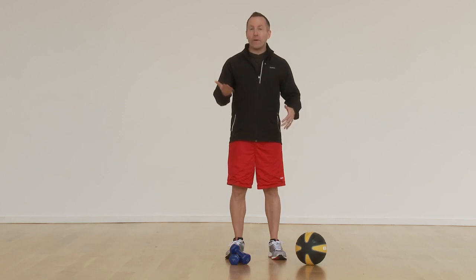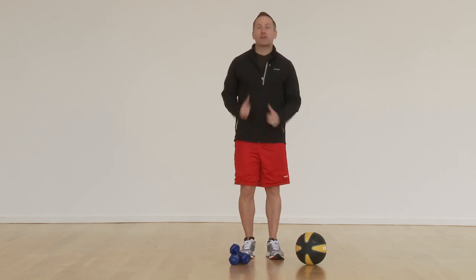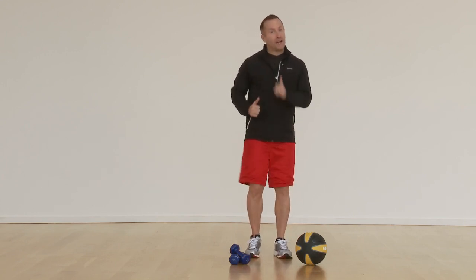I want to talk about the talk test. What is the talk test? Well, if I was to ask you a question while you're working out at level three, you would probably not be able to complete a full sentence without gasping for air at some point in your response. So that's the talk test. If I'm asking you a question and you could respond without gasping for air, you're probably at a level two.